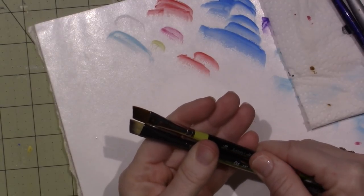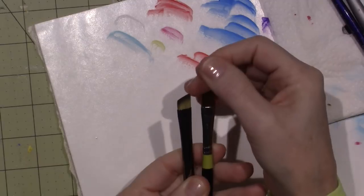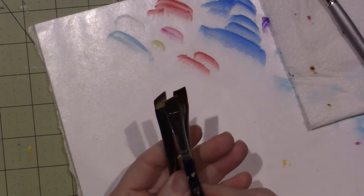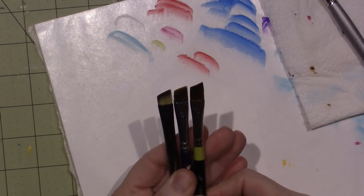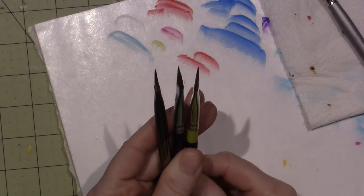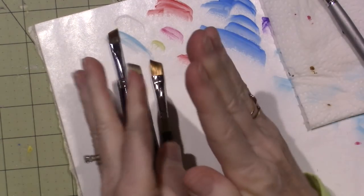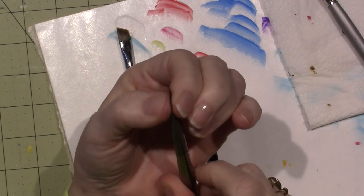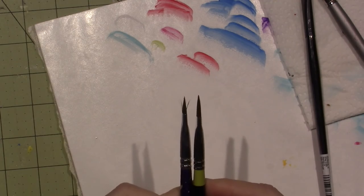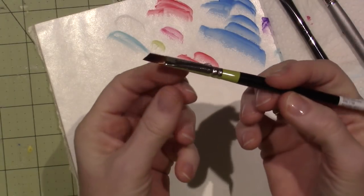They're both 3/8-inch brushes, about the same width, but this one's taller — it has a longer bristle — and this one's stubbier. This one's kind of in between as far as size goes. Isn't that crazy? You get the same 3/8-inch angle in three different brands and they're ridiculously different. The other thing is the thickness: this one is the thickest — the bristles come out more, there's more in there. This one is the most narrow. My experience suggests this one's going to be really nice.